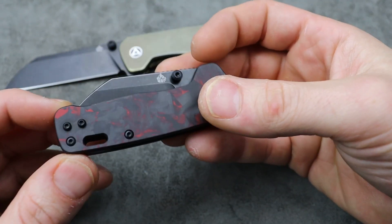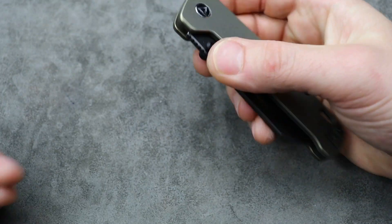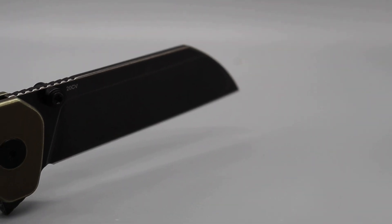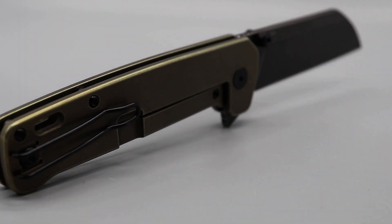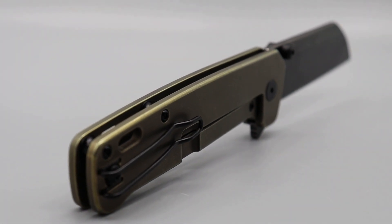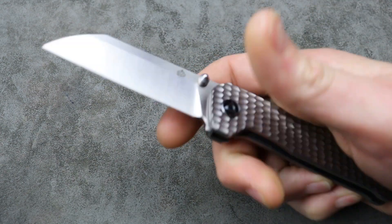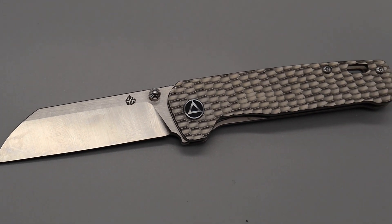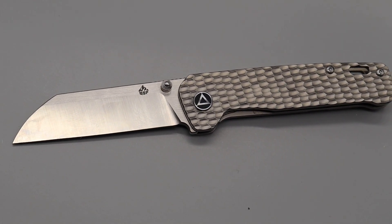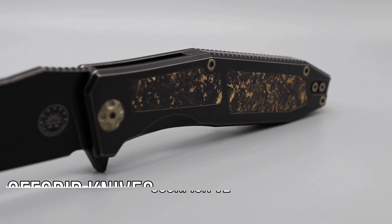To be honest, in many cases a small knife like this will work better for most things than a big knife. The QSP Penguin Plus and the Penguin Mini — I am really happy to have these in the collection. And even this one, the jig bone pattern one, because this was my favorite one before this one came out. Now let's talk about the next knife.